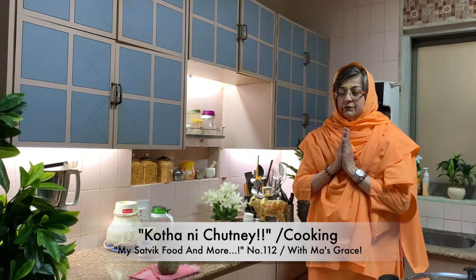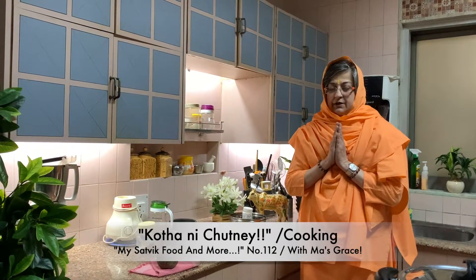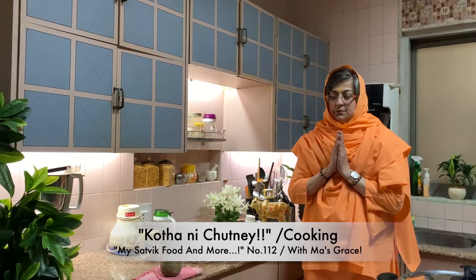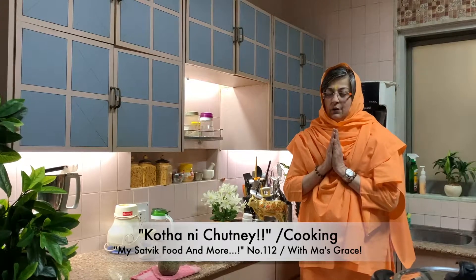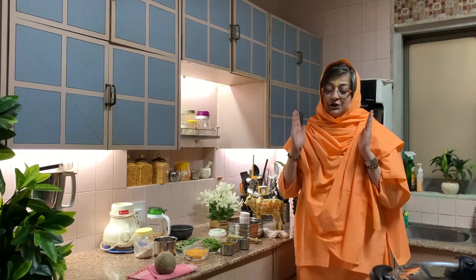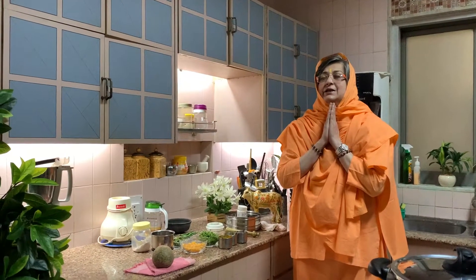Om Sahana Vavatu, Sahana Vunaktu, Sahviriyam Karvavahe, Pejas Vina Vaditamastu, Mavid Vishavahe, Om Shanti Shanti Shanti. Bolo Shri Srimananda Mai Ki Jai.